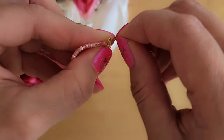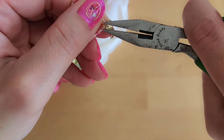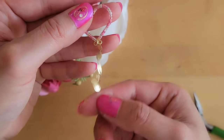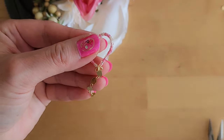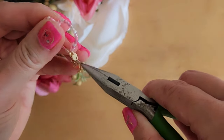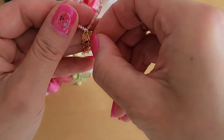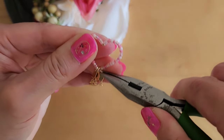Next, add one of the chains to that jump ring, and then close the jump ring. Now we'll add chains to the two loops on the bottom of the heart. So let's open this first loop here, add a chain, and then close the loop. You want to make sure that the loop is closed all the way so that the chain doesn't fall off. Now let's add a chain to this last loop — so we'll open it with the chain-nose plier, add the chain, and then close it back up, making sure that it's closed all the way.